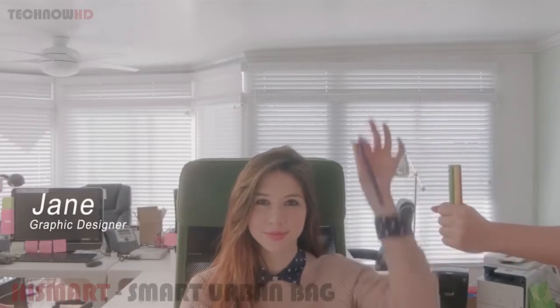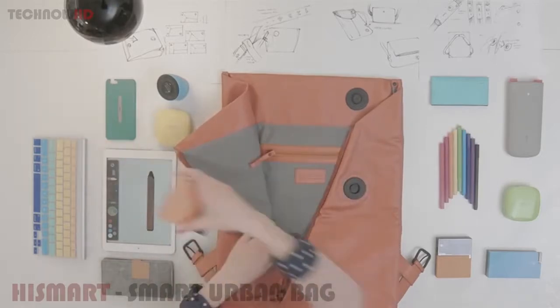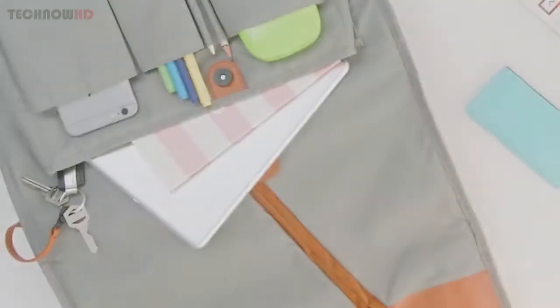This is Jane. She's a graphic designer — organized and detail-oriented, so that's why she chooses the HiSmart. The detailed 12-pocket compartments can store items from a MacBook and iPad to drawing tools and books, even a keychain, so everything has its place.